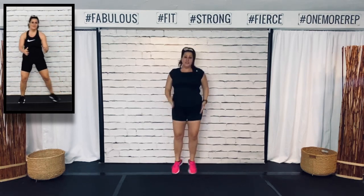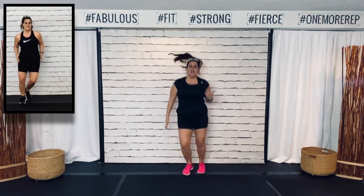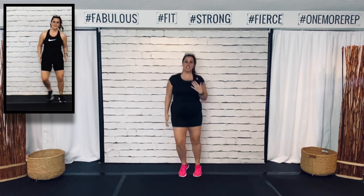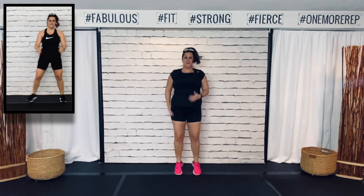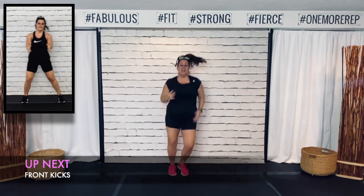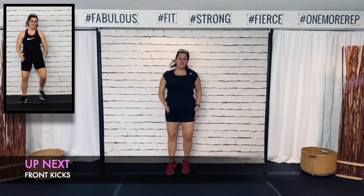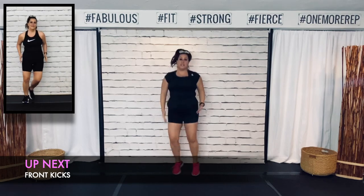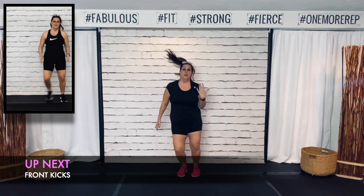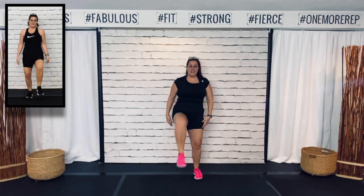When we finish the upper body, we will get down on the ground. I just have an eight-minute core finisher in store for you. These workouts are great because if you don't have enough time to do a long workout, you can do half of one of these workouts. Okay, front kick — get those legs up.